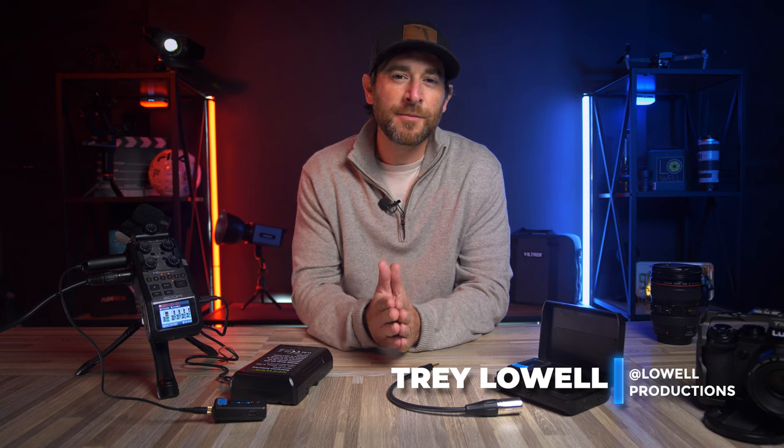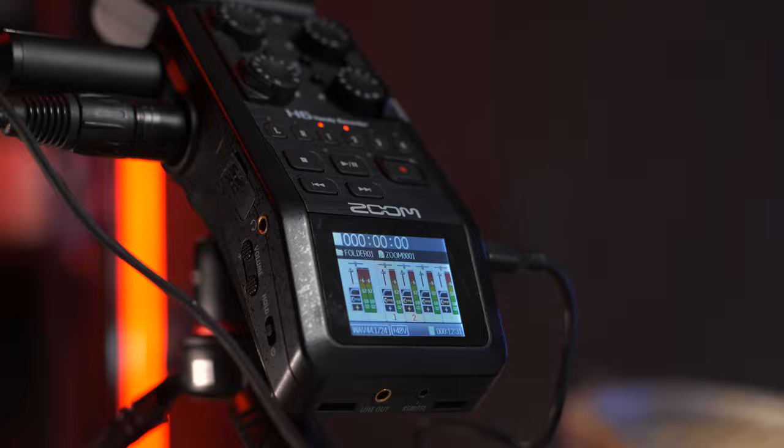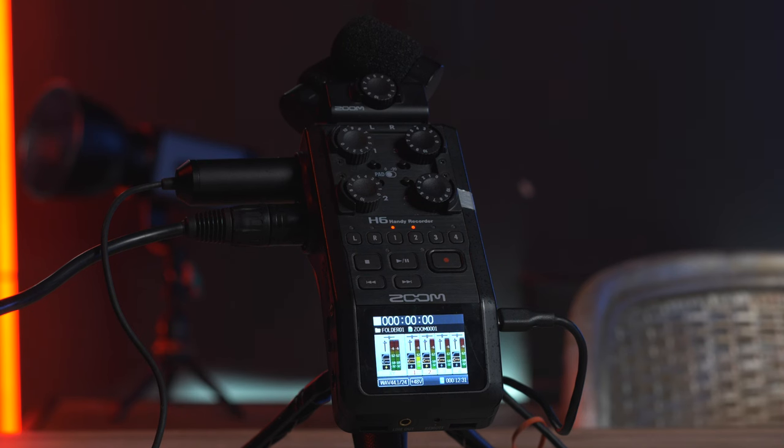Welcome back. Trey Lowell here with Lowell Productions. Today's video is going to be centered around an item I think a lot of us tend to neglect — and if you're wondering what it might be, it's going to be an audio recording device. I do think it's something many of us neglect, and I find that it really does enhance your video production.